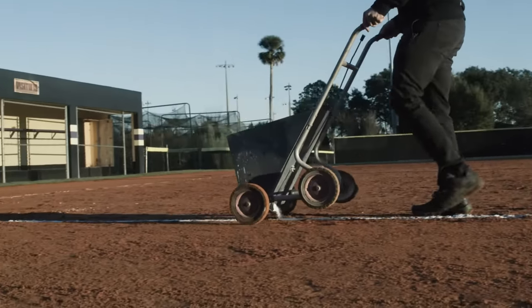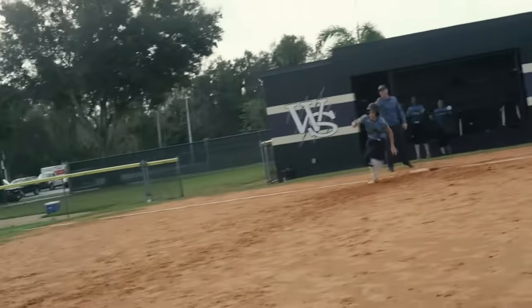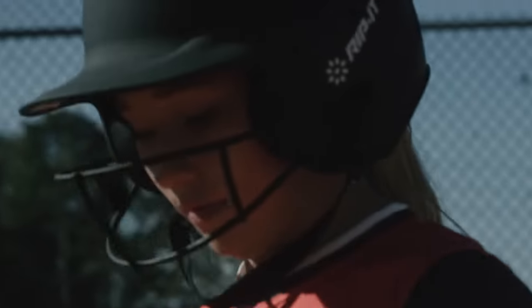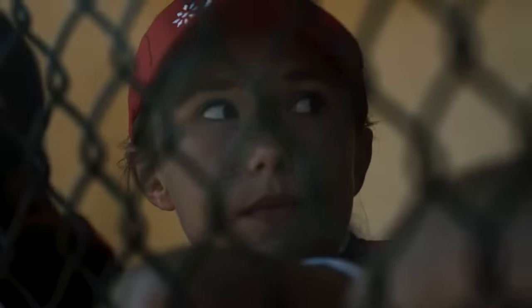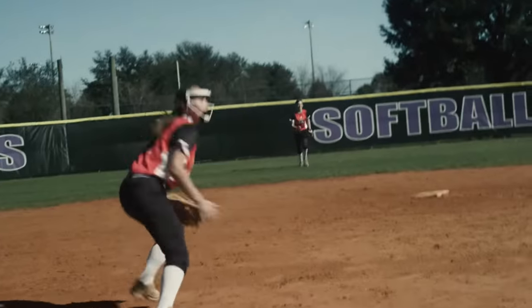When you play like a pro, you protect yourself like one. Meet the mask built for the big leagues. Get ready to up your game with a wider field of view and better peripheral vision than any other fielder's mask.